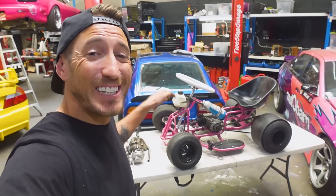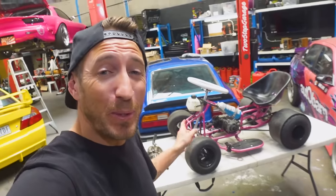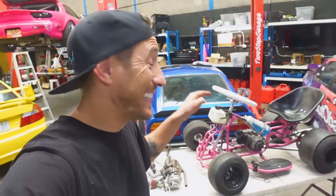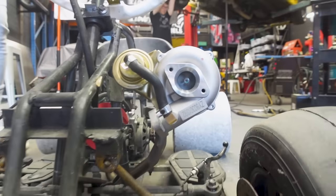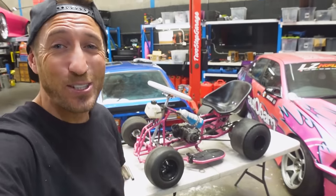This is our budget 50cc two-stroke drift car that started life as a kid's quad bike and we've been building it over the past couple of months — it's been an insane amount of fun. First it had a turbo, then we tried it out with nitrous. But after reading all of your comments on the previous videos, I've decided it's time to combine them and do both nitrous and a turbo, and I'm not gonna lie, I'm kind of nervous.